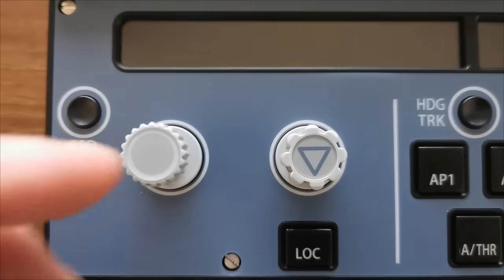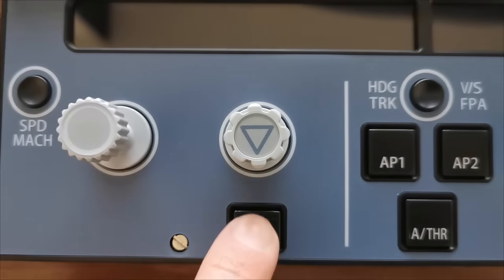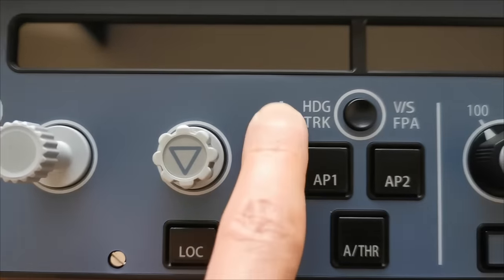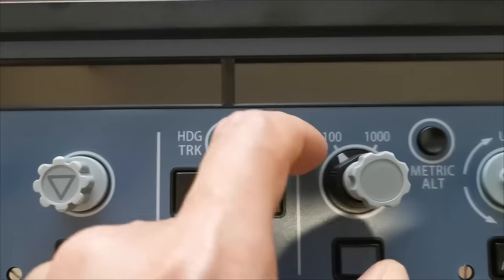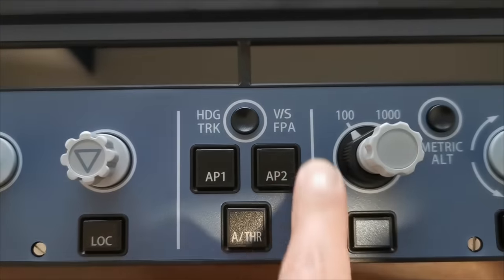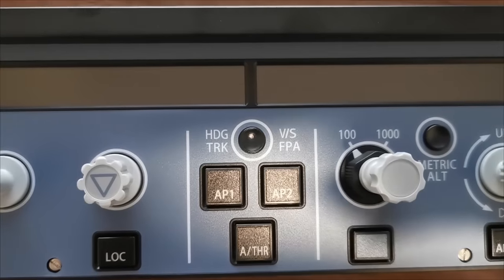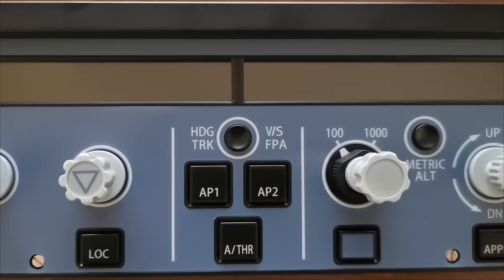Looking at the detail of the unit, all of the rotary knobs feel just as they should — nice and sturdy. However, I noticed the white text is printed on rather than engraved or etched into the unit as it is in the real aircraft, and it's also like that on the Mini FCU.